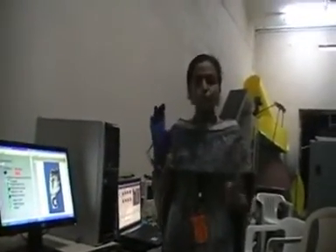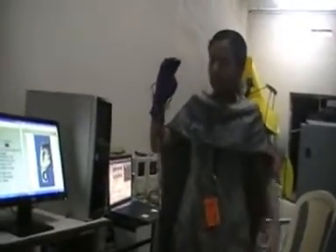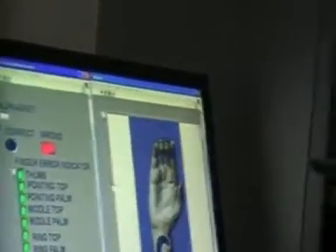Also, there are two signs in American Sign Language — J and Z — which involve the motion of the hand. As I have already shown, this is the sign for C. The display shows the sign correct. Now I am moving my hand in a horizontal position and the display shows it wrong, which means that the orientation of the hand is wrong.